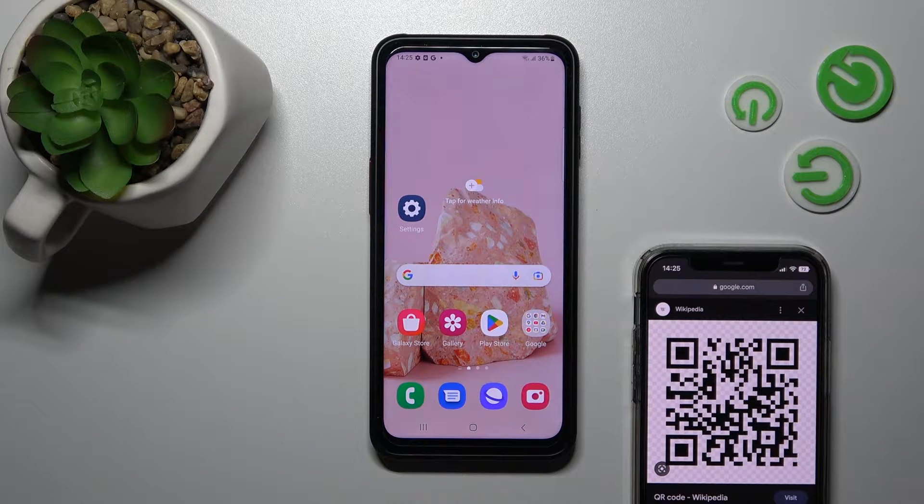Hi, this is your friend. With me is the Samsung Galaxy XCover 6 Pro, and I'll show you how to scan QR codes with this device.